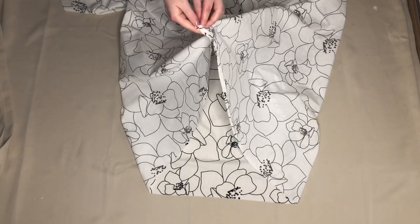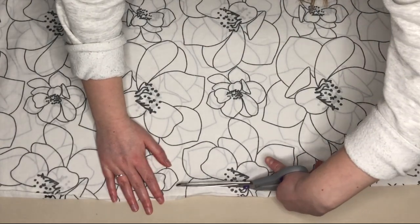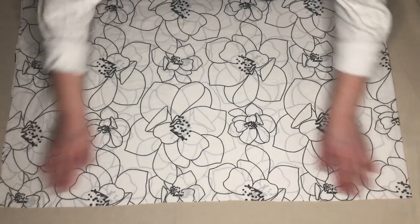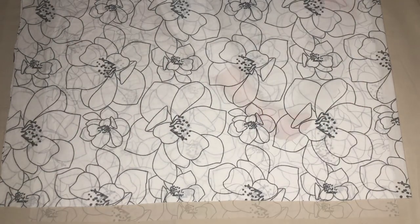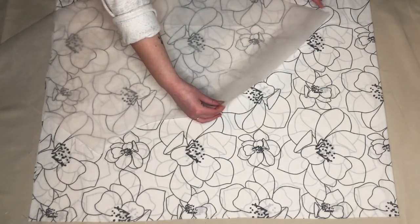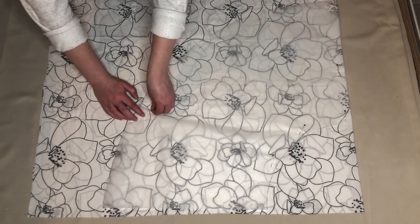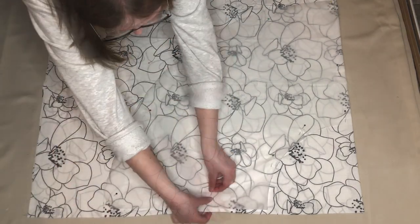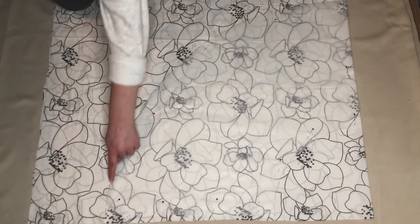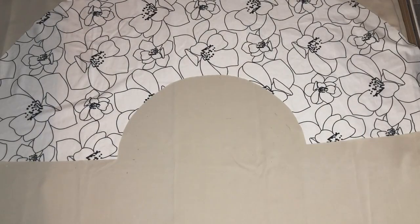Taking one side of the duvet cover, I folded this in half, right sides together, and cut along the top edge, giving me a straight edge to work with. Then, taking my pattern piece, I placed this so one of the straight edges lined up with the folded edge of my fabric and pinned it in place to stop my fabric moving around while I cut it. I then cut around my pattern piece. This was my skirt piece.